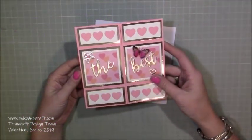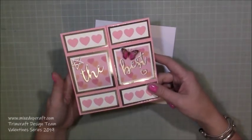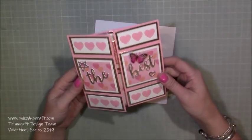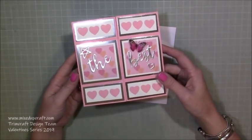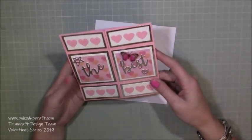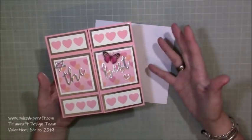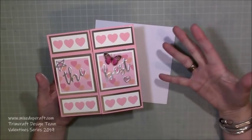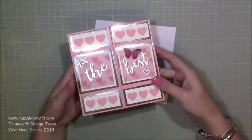Hi everybody, it's Sam at Mixed Up Craft. Thank you for watching my tutorial today. This is another project for this year's Valentine series — this is an Everlasting or Infinity card, that's what they're known as. I've made one of these before, a couple of years ago, and I thought I'd make it again. It's a really fun card, very easy, and I think 'Infinity and Everlasting' is quite a nice name for a Valentine's card.